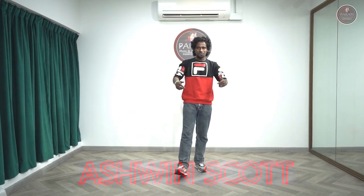Hi everyone, this is Ashwin Scott here. I am here to teach you another easy combination of steps in cinematic form, so let's get into the video.